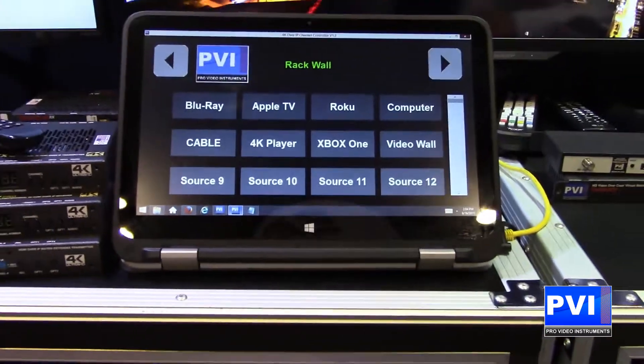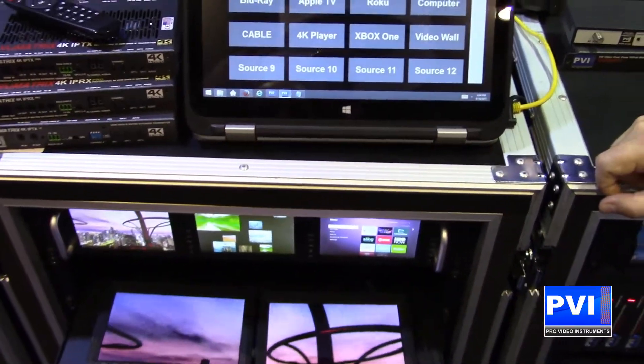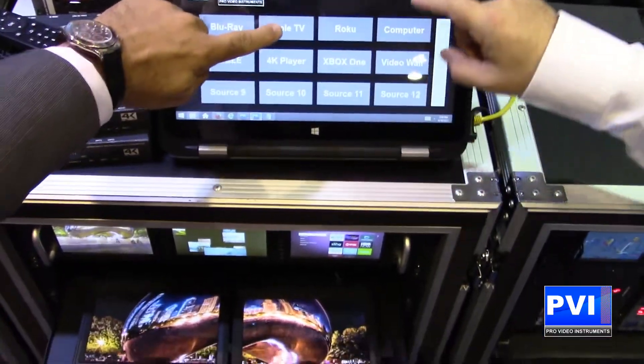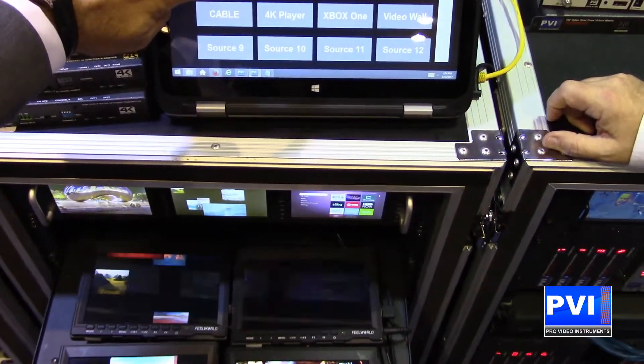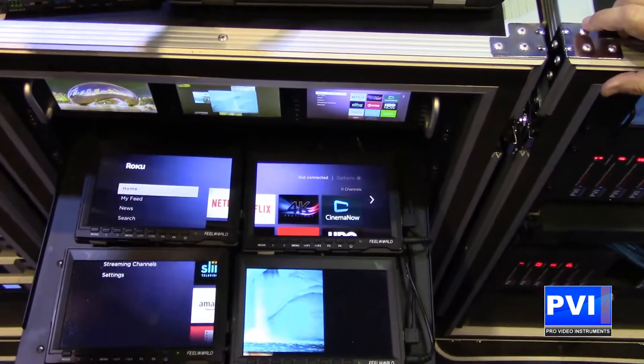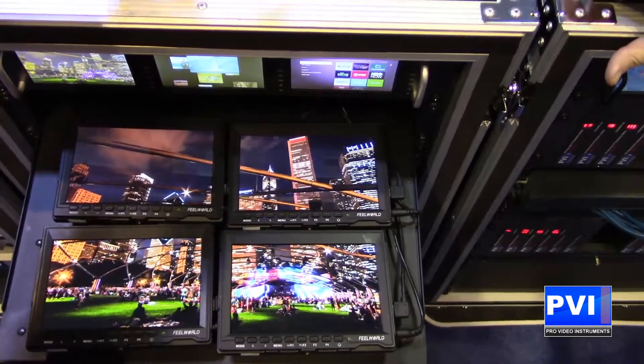You're looking now at our control software. This is a complete automated control software that comes standard with our units. You also have RF control and IR control. As we are changing the sources, you are seeing instantaneous changing on the TVs to whatever our source might be.